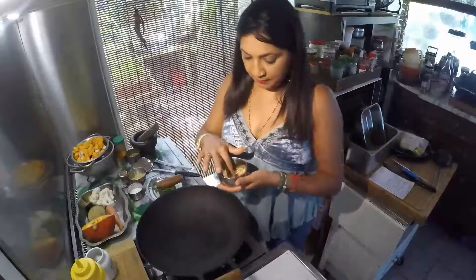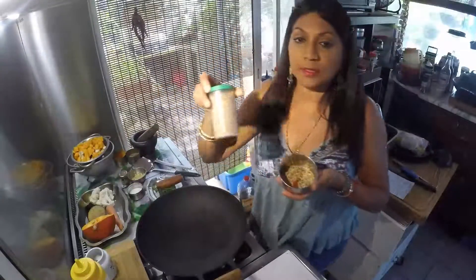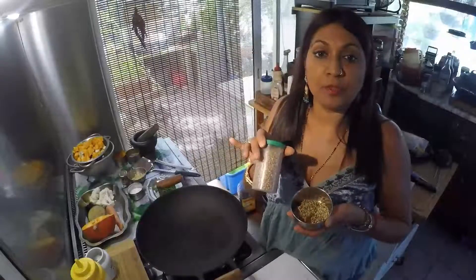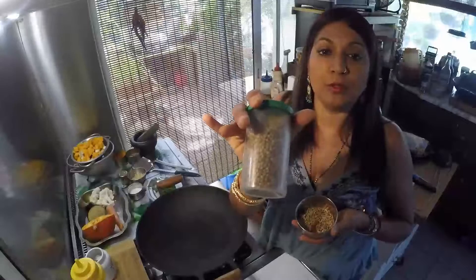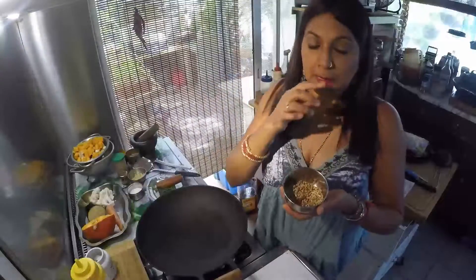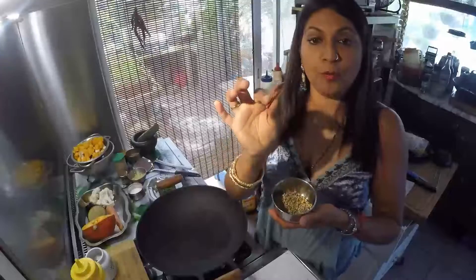Donc je vais préparer les graines de coriandre, je vous montre. Ce matin quand j'étais chercher mes légumes, à côté de la caisse j'ai vu qu'il y avait des petites bouteilles d'épices, et il y avait les graines de coriandre. Pour cette recette il me faut les graines de coriandre, les graines de cumin, et un piment rouge.